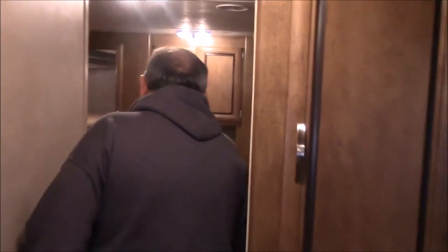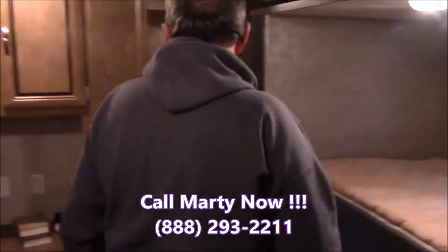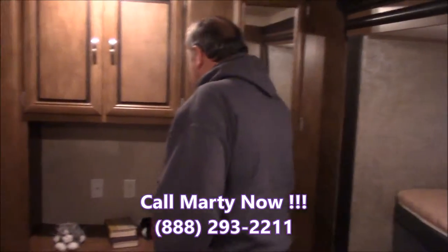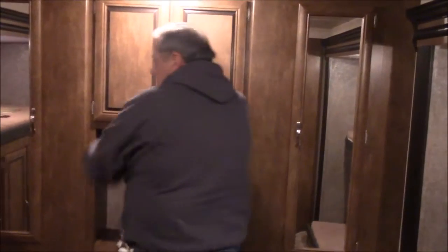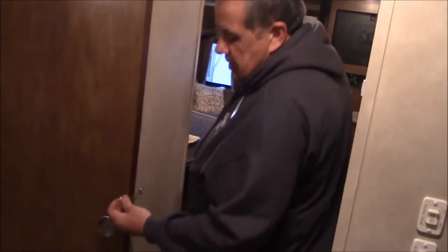Coming back here into the kids' playroom — look how open this is with two opposing slides, it really opens the coach up. Bunk bed here, here, and here — you've got all kinds of room. If you wanted some more headroom, you can raise that up and lock it in place. All kinds of storage back here, enough room for the kids and their toys. Another bunk here too. Wood doors — that way you can get them out of your hair and they can get you out of theirs.